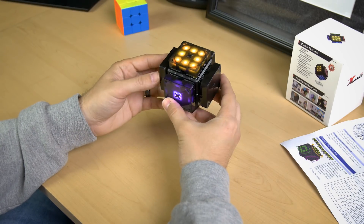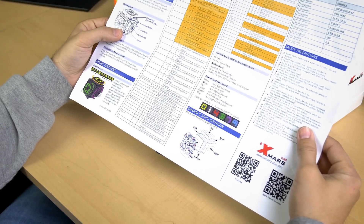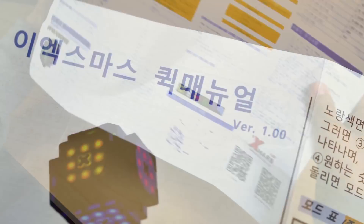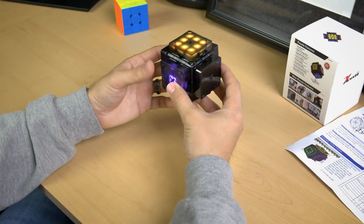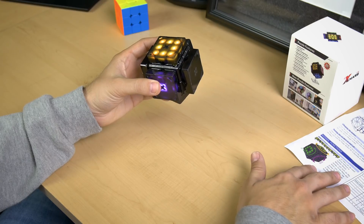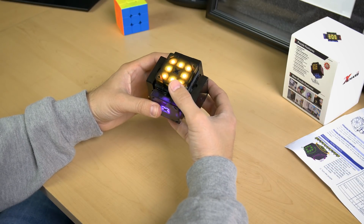So I've already shown you a few different modes here. I had to read this manual — it was pretty difficult at first, just pretty overwhelming. They have a Korean side and then an English side. Once you do get your hands on this X-Mars cube, don't be too overwhelmed by the manual — just slowly go through it and I'm sure you'll be able to figure it out just like I did.